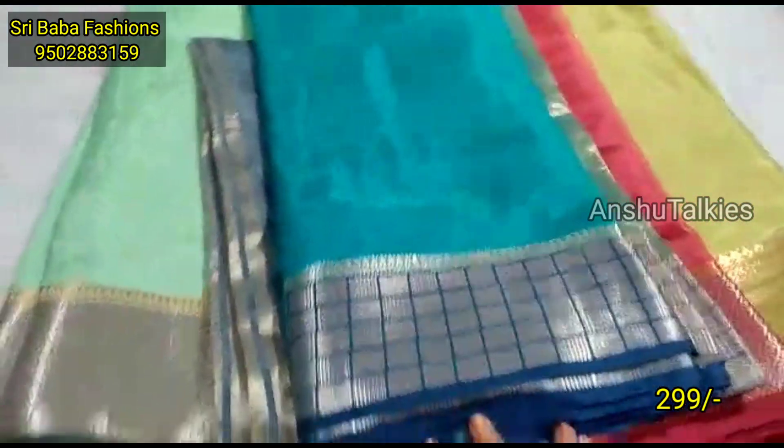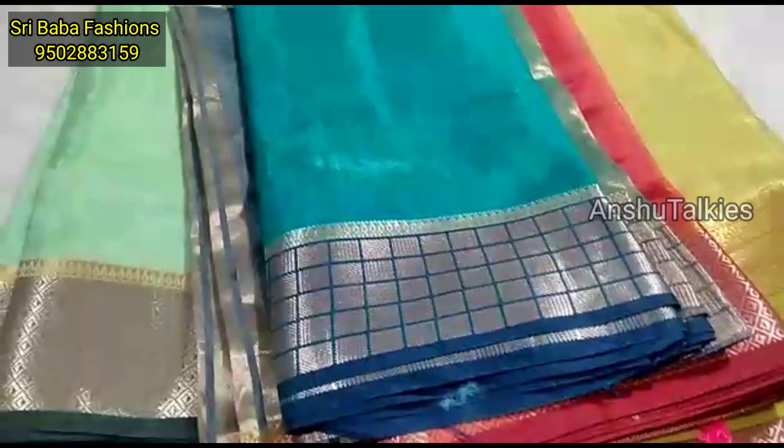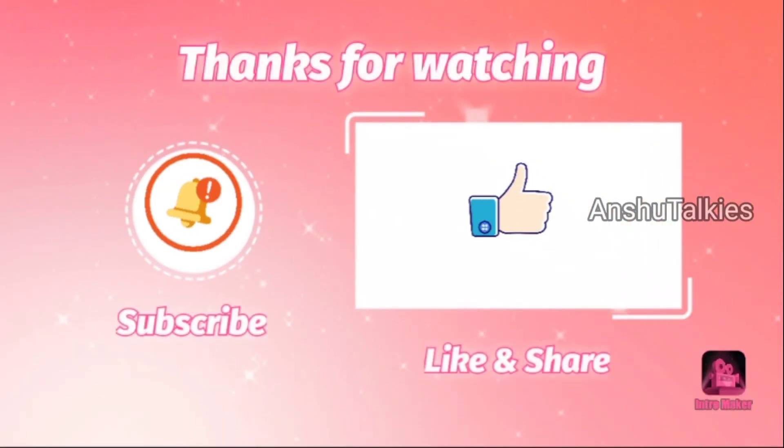If you like this collection, please like and share the video. If you want updates, subscribe to our channel, click the bell button, and select all options so you will receive notifications for new videos. Thank you so much for watching.